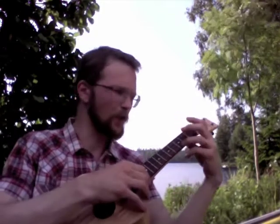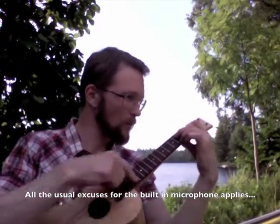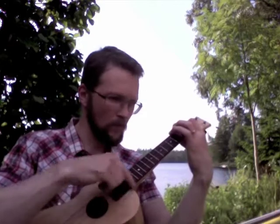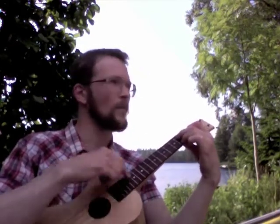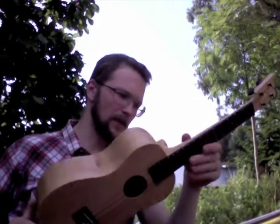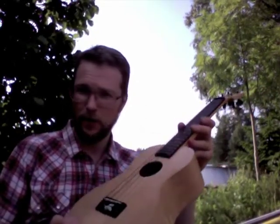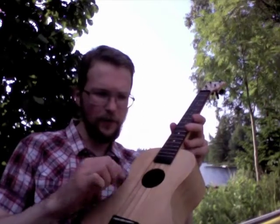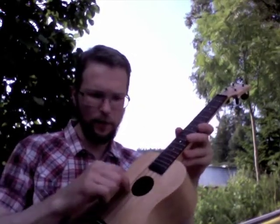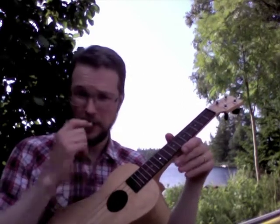It's my first instrument with a low G-string. It's a very full-bodied sound. I think Ali is an Aquila person — this is a set of Worth, or really two sets of Worth, because I got a G-string from a baritone set. I thought the G-string supplied with the tenor set was too floppy, so in order to have similar tension I had to take an even thicker string from a baritone set.